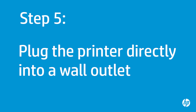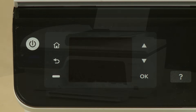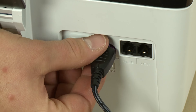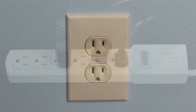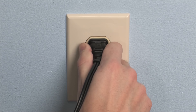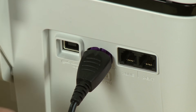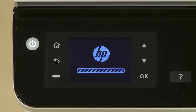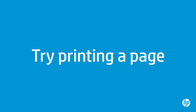In this step, you will plug the printer directly into a wall outlet to make sure the power source is functioning correctly. Press the power button to turn off the printer. Turn to the back. Disconnect the power cord from the printer, then disconnect the other end from its power source. Plug the power cord directly into a wall outlet. Plug the other end of the power cord into the printer. Return to the front and press the power button to turn on the printer.